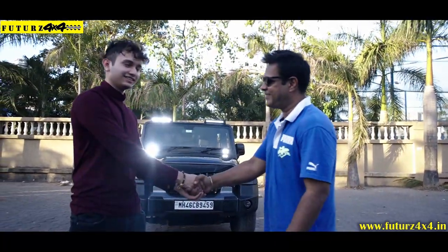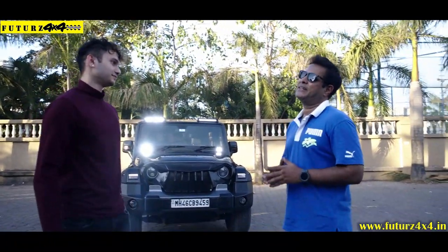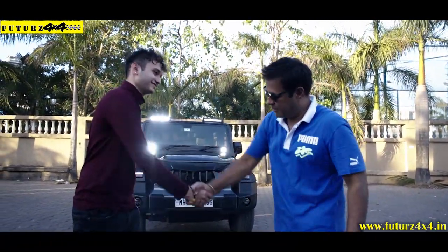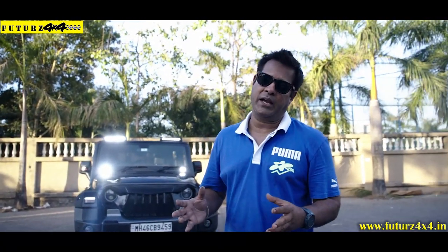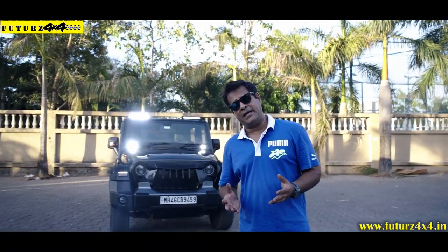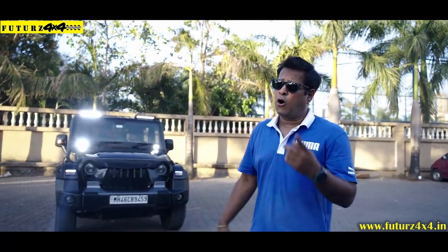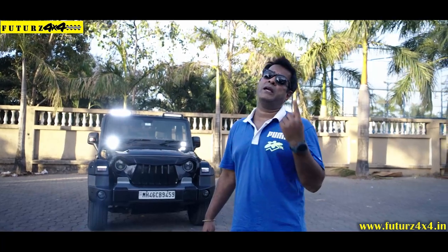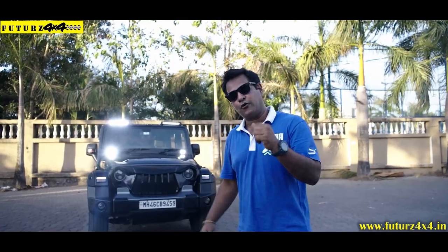Thank you so much, sir. Thank you. Keep in touch. So now we should come to the end of this video. Thank you very much for your love and support you show on our channel. As you like us, we will be bringing new customizations and new modifications. Thank you so much.